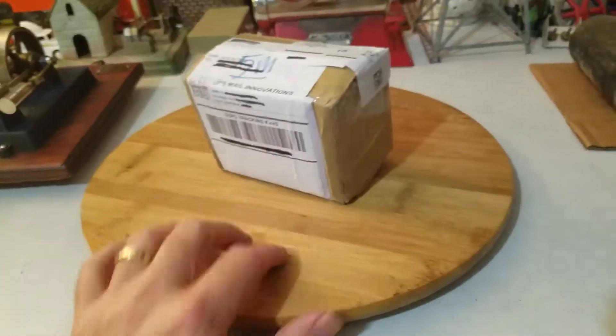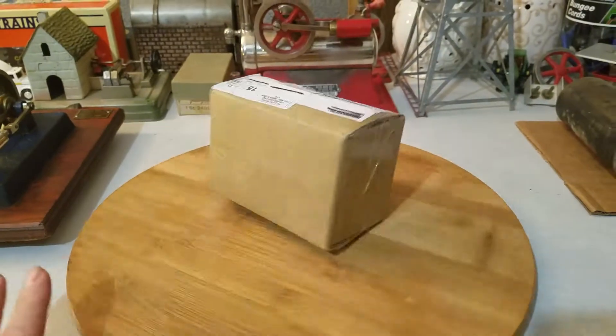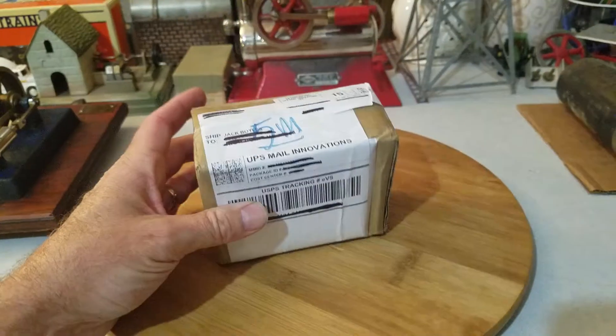Hey everyone, Jack Boyles with Steam Engines USA. Got a little package here today coming in the mail. We're going to open it up and take a look at it.